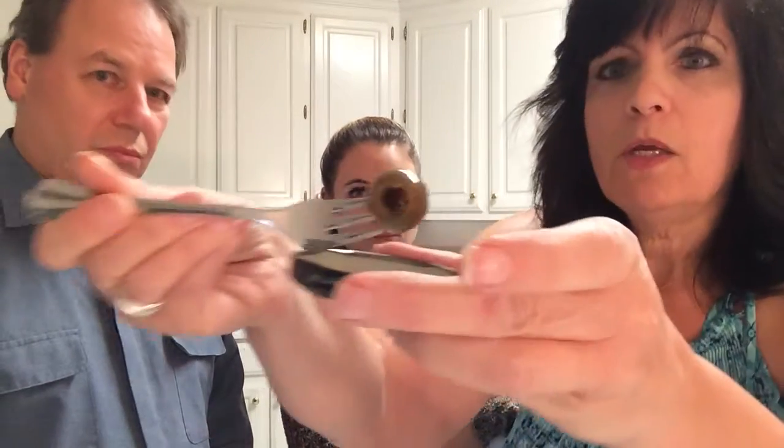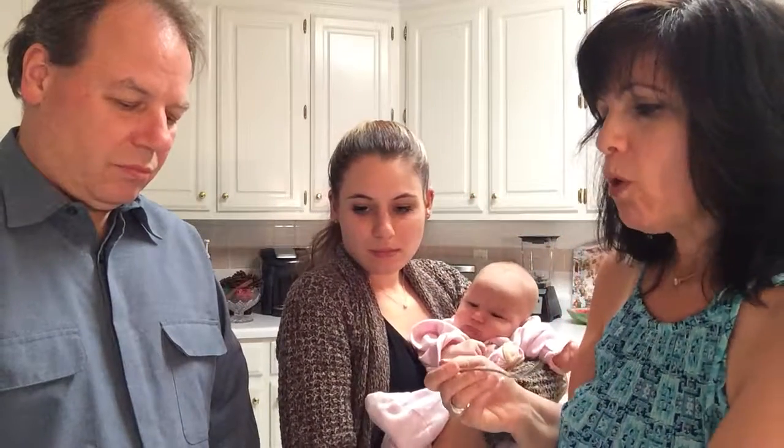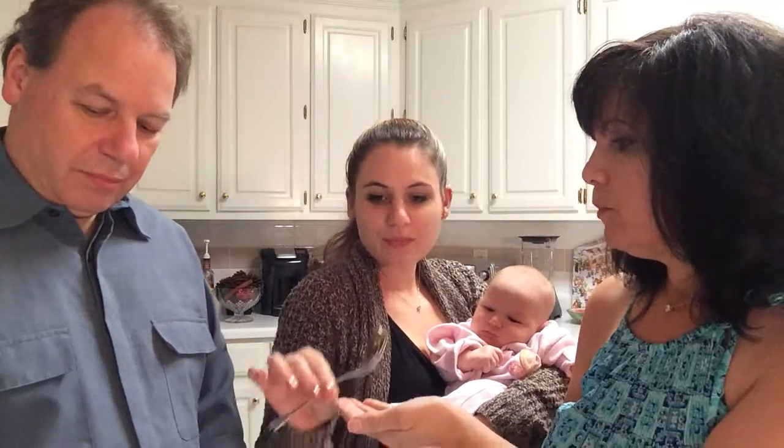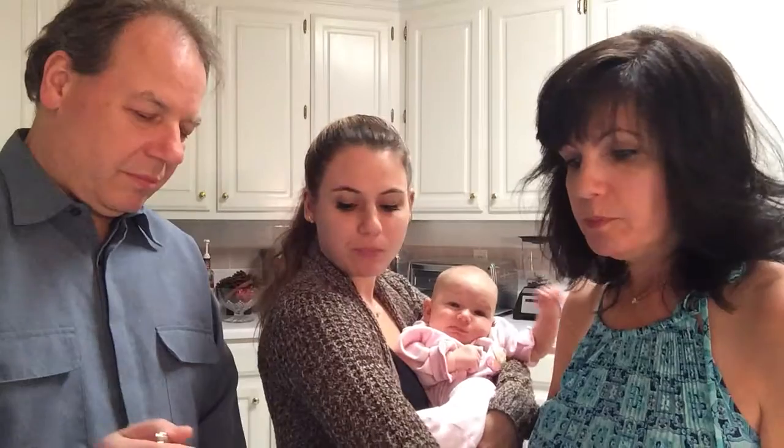I guess I'll be the guinea pig first. No seeds. Oh, they're garlic, Jessica. There's garlic in them? Are you serious? I thought it was lemon and thyme. There's garlic, Jessica — it's called garlic cloves. Oh wow, that is really good. That is really good!